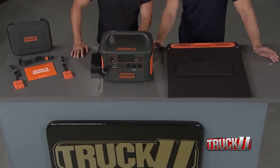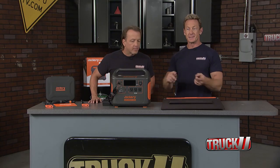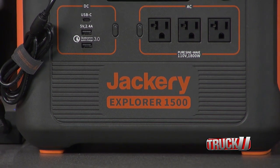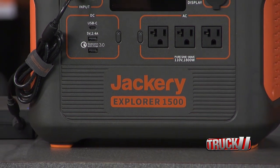When it comes to getting the necessary power you need for all your outdoor events — whether it's tailgating, camping, backyard parties, or just a backup power system — the Jackery Explorer 1500 Portable Power Station is your solution for all of the above.